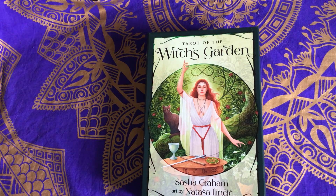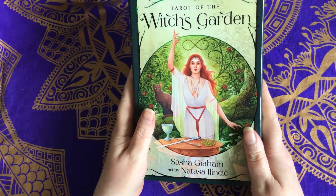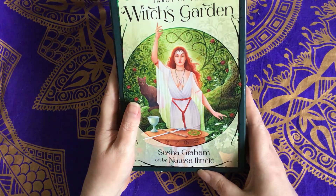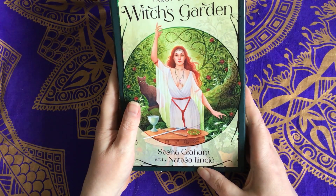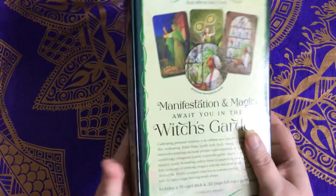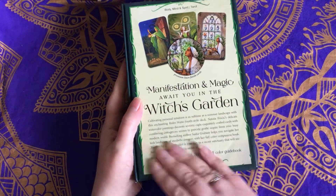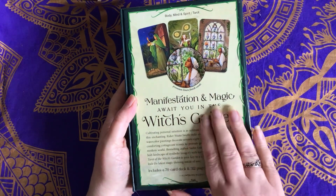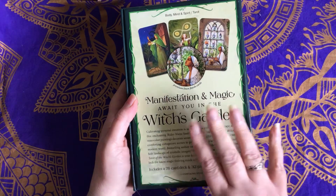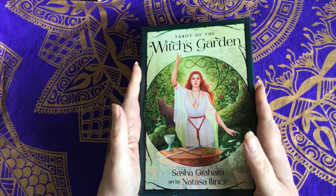That being said, here's one I added! This is the Tarot of the Witch's Garden. It's by Sasha Graham and the art is by Natasha — I think it's pronounced Ilincic or Ilincic, sorry if I've massacred your name. It's published by Llewellyn and it's one of their nice kits. The tagline is 'manifesting and magic await you in the witch's garden.'